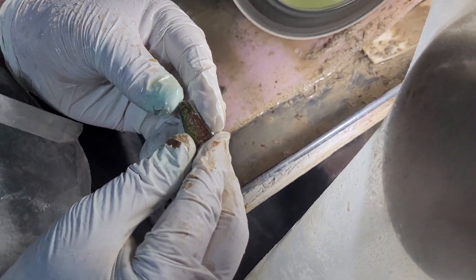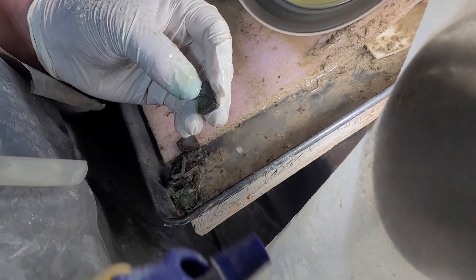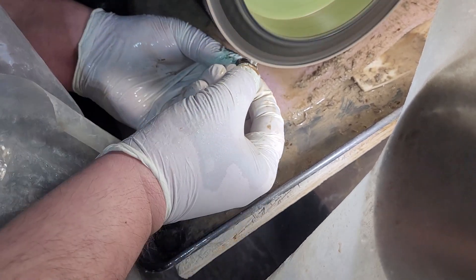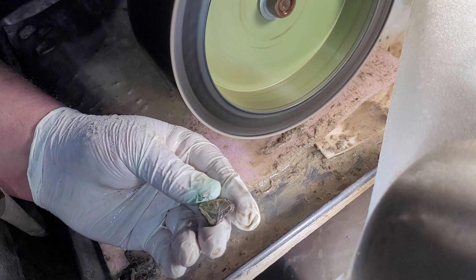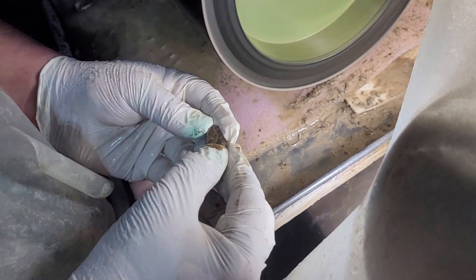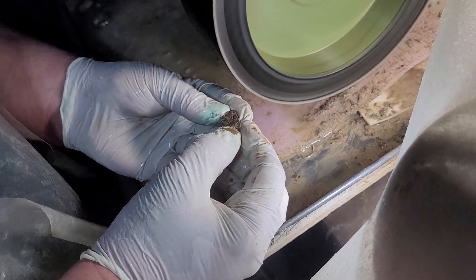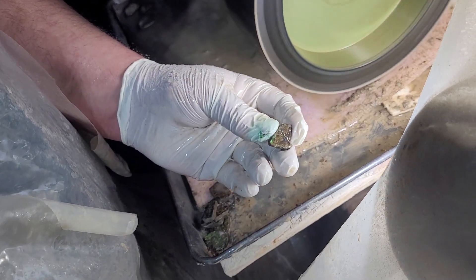Not too bad for that kind of piece there. Last piece right here — little guy. That inclusion is definitely going to show in the middle. Let's see what we can do here — just a little touch. Now look at the difference. See that? Just a little touch. Now let's give it one more.